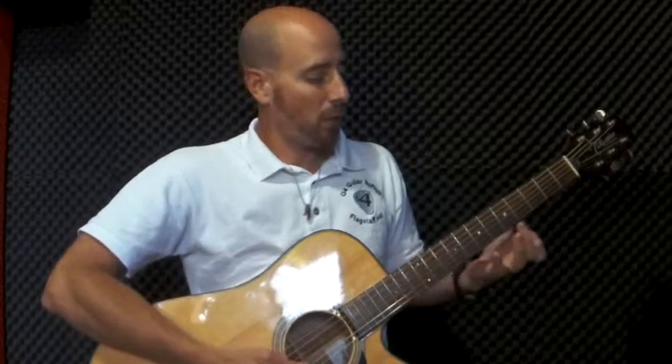Hello everyone, Fernando here from G4 Guitar at Flagstaff Hill. We're going to be showing you a new song today and that is the Simpsons theme. So what we're going to be doing is first of all I'll show you how it sounds, so I'll play it for you so you can hear what the end result is, and then we're going to break it down into two parts and I'll zoom into my guitar so you can see exactly what my fingers are doing. So this is how it should sound.